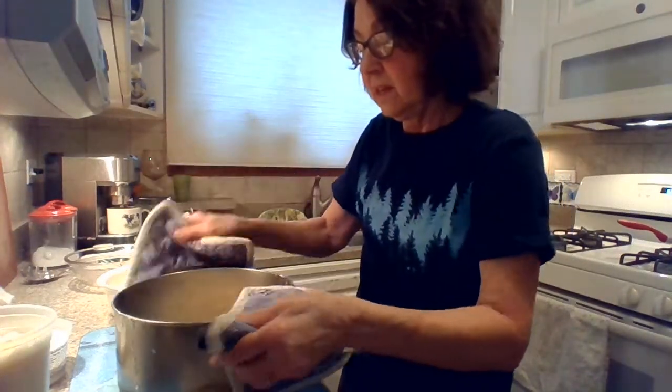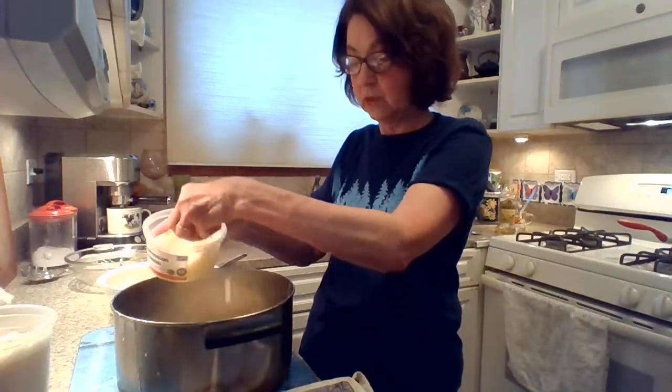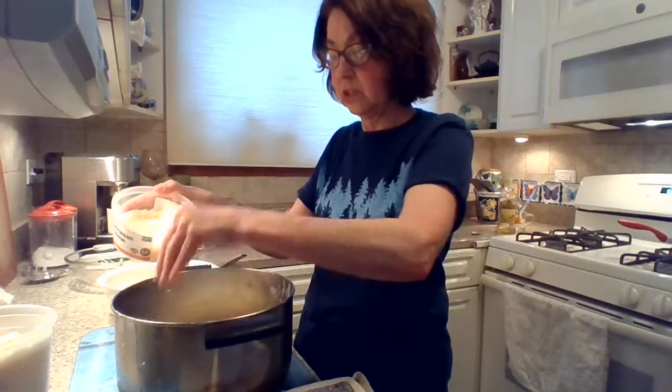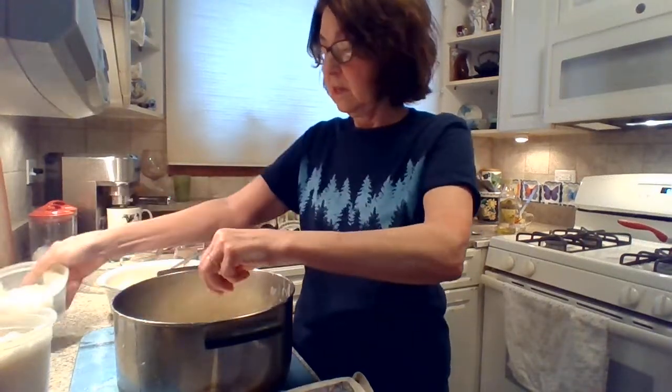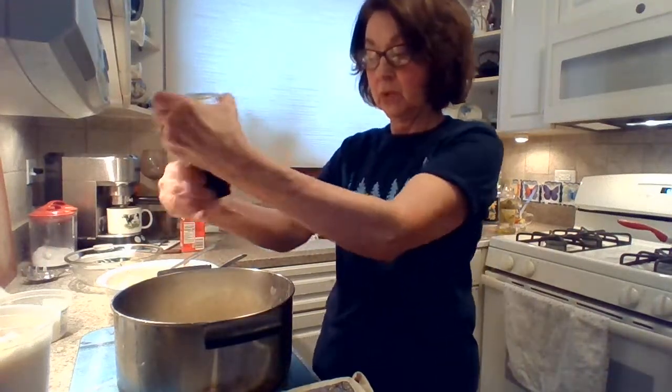Now I'm going to add this — it's the vegetarian Parmesan. I used my hands and add quite a bit, because it's going to make the sauce stick on the fettuccine. And ground pepper.